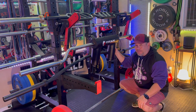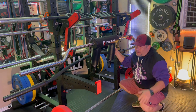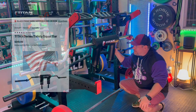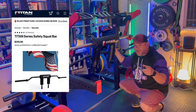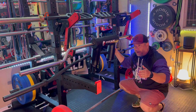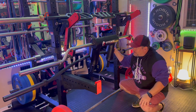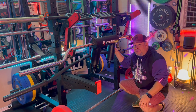Overall this bar has been great and I'd buy it again. The upgrade from the version one — which was pretty bad — to version two might be the best product improvement in the history of weightlifting equipment. I'm going to put this one at number 5 out of 10 of my favorite bars.